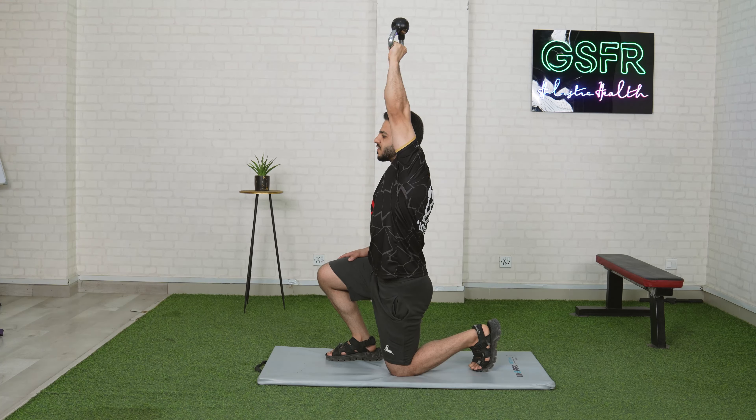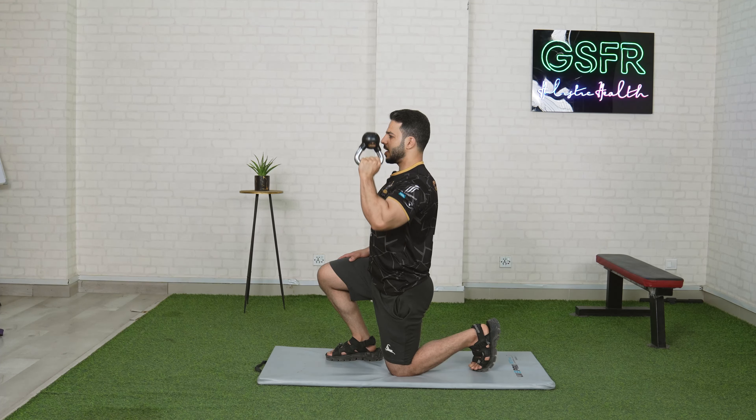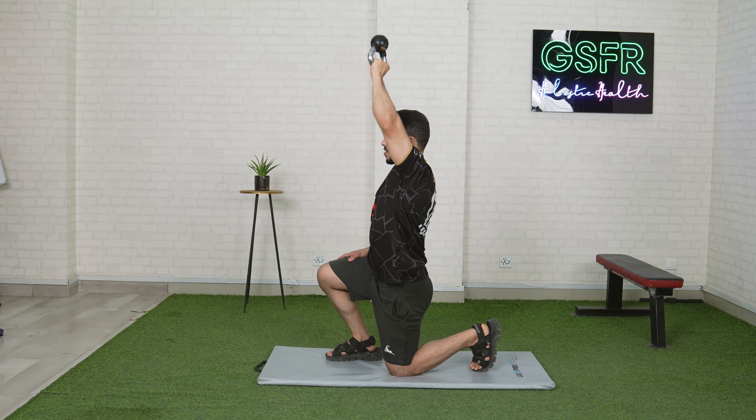You have to keep your kettlebell at your shoulders. This is a great workout for stability, and it's good for the shoulders. The shoulders need to be strong for stability.